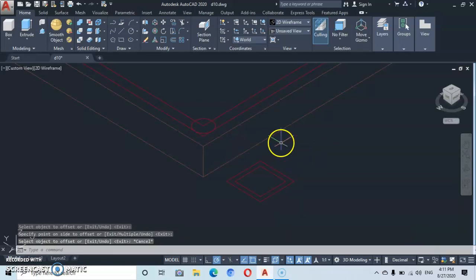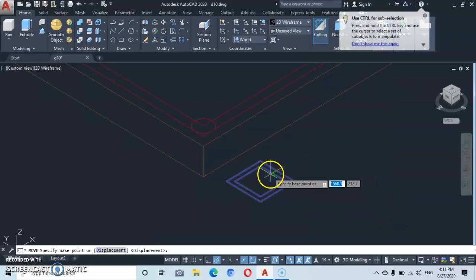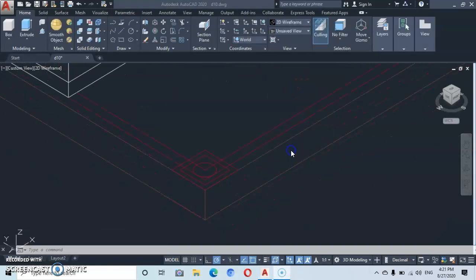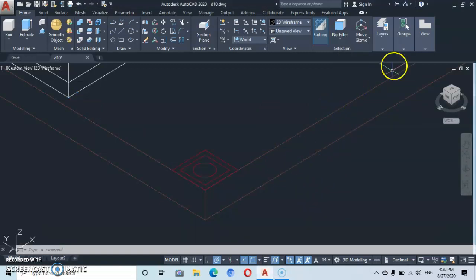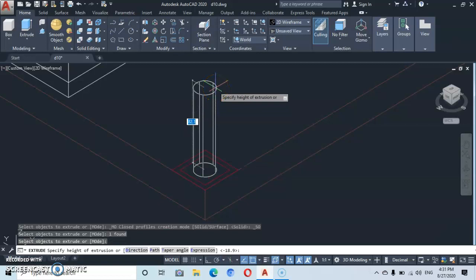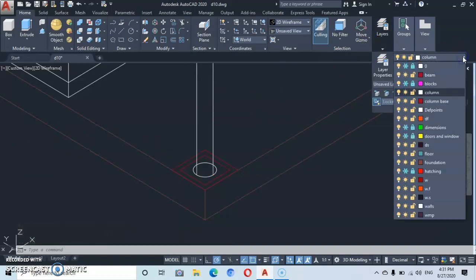Let's select this and go to the move command. Let's track and move from the center point, then click here at the center. Let's delete these two lines. Go back to the layers and change the column color. We go to extrude and type a height of 270. Enter. Now let's go back and change the layer for the column base — we call it footing.